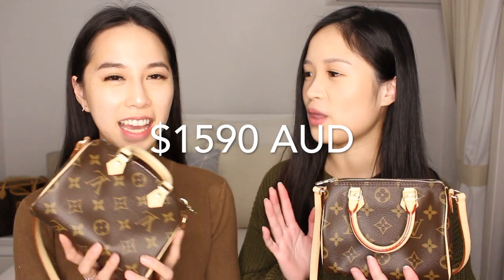If you're interested in knowing how we got these two bags, please watch our unboxing video — we go through the details there. This bag cost us $1,590. As you guys know, the speedy from Louis Vuitton is a very iconic bag — iconic for the speedy 25, the speedy 30, the speedy B bandoulière, and now the speedy nano.